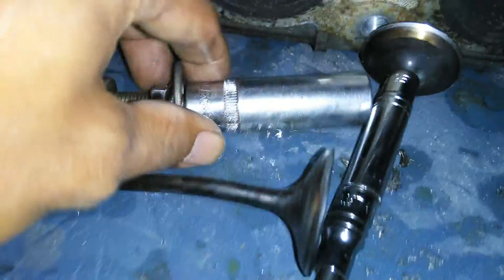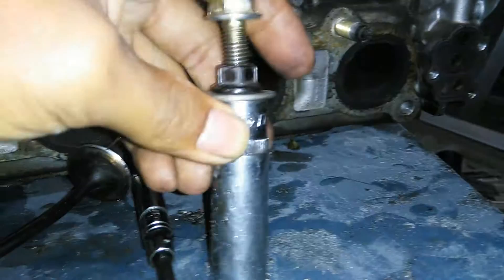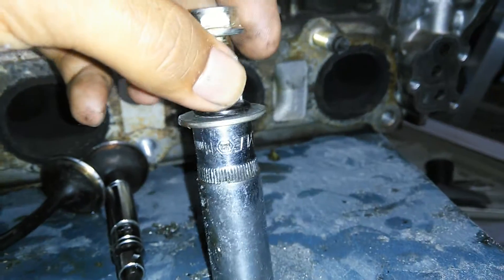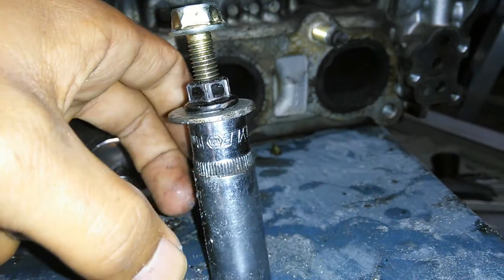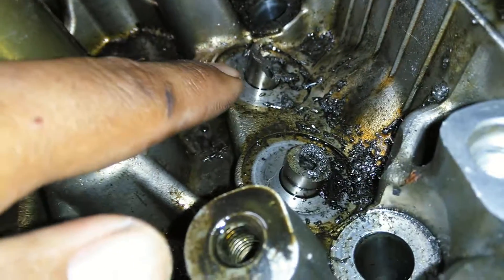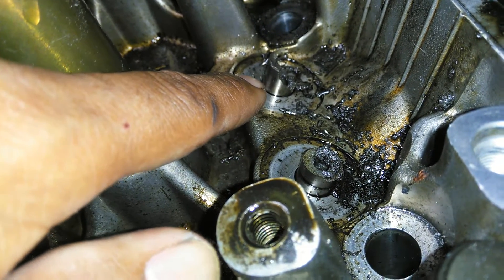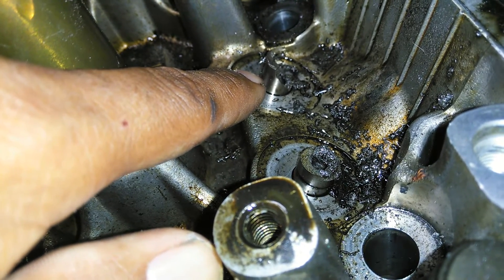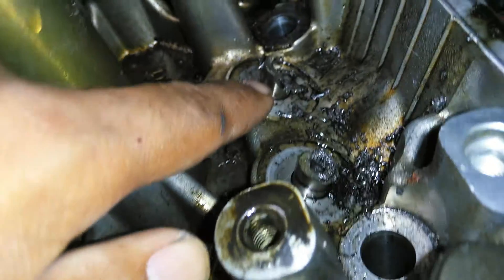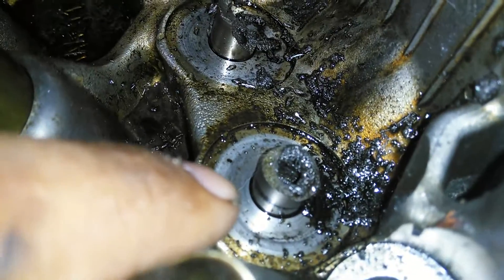I tapped the guide to fit this bolt right here, then you thread in the bolt and put this socket as a spacer. Once you start tightening up this nut, you're essentially trying to pull the guide out of the head. The problem I had with this method was I didn't tap the guide all the way to the bottom — maybe got half an inch or less — and once I got enough pressure on it, it actually just snapped off in pieces, and on this one the whole head just snapped off.